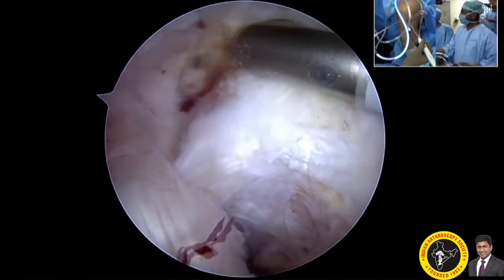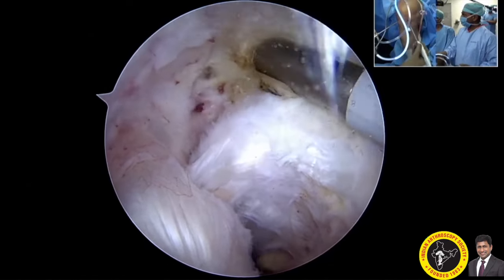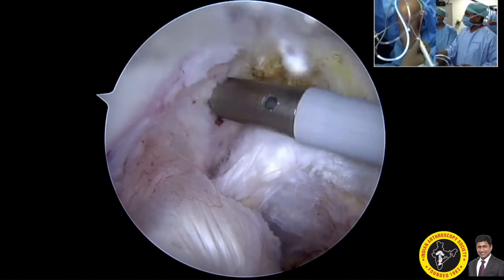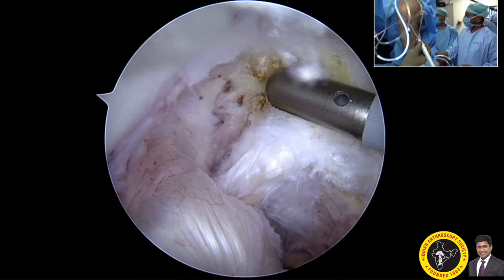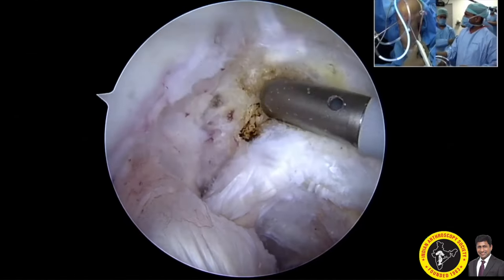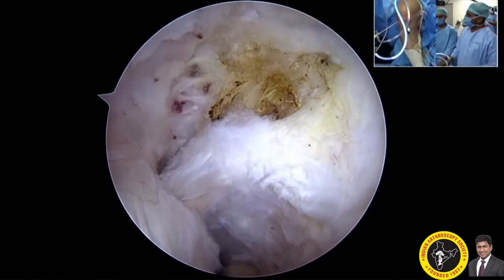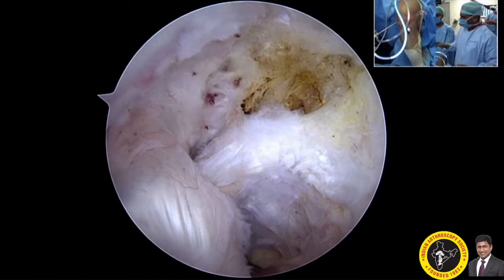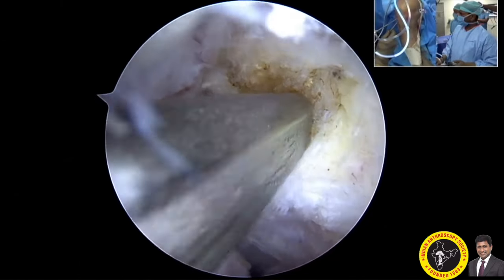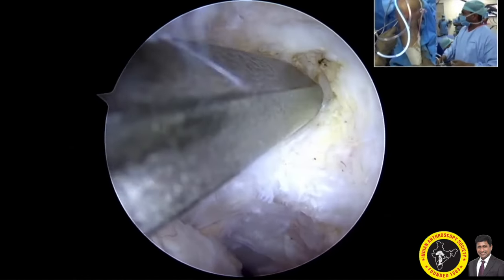The probe helps you plan your anteromedial bundle on the femoral side of the PCL incision. You have to come from almost the 12 o'clock position from the top. We are planning to put a 10mm graft, so I am making the footprint area for the anteromedial bundle. I am using a 7mm reamer through the lower anterolateral portal over the planned footprint for the anteromedial bundle.